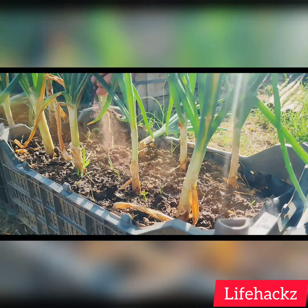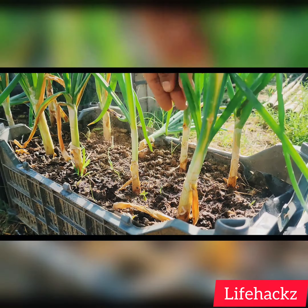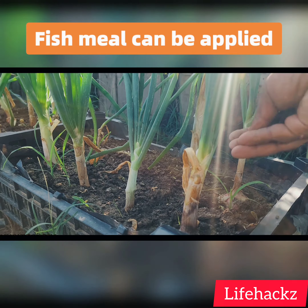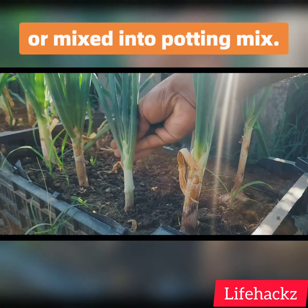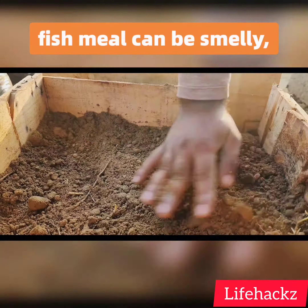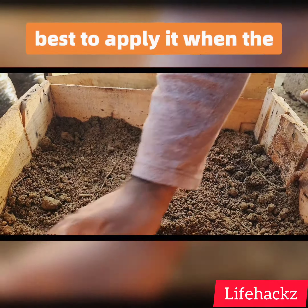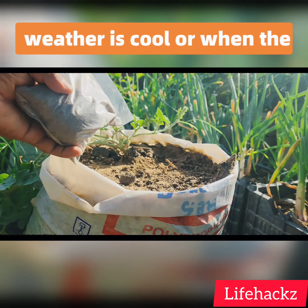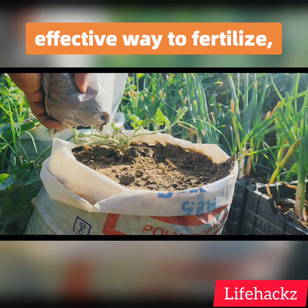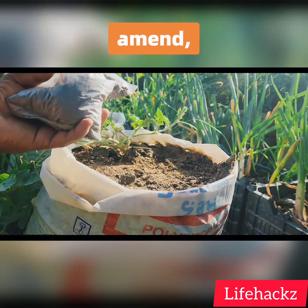To use fish meal in the garden, it is important to follow the directions on the label. Fish meal can be applied to the soil around plants or mixed into potting mix. It is important to note that fish meal can be smelly, so it is best to apply it when the weather is cool or when the plants are not in bloom.